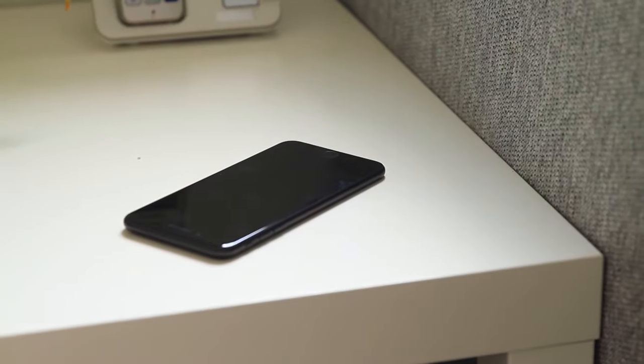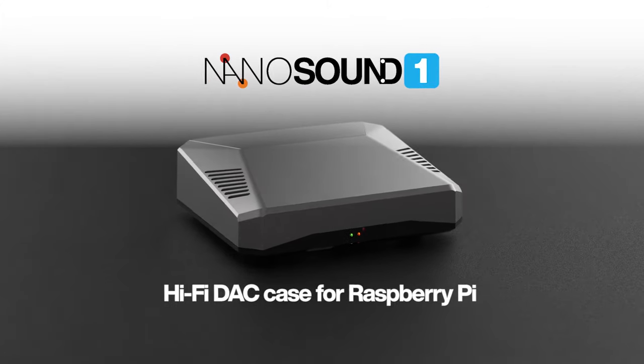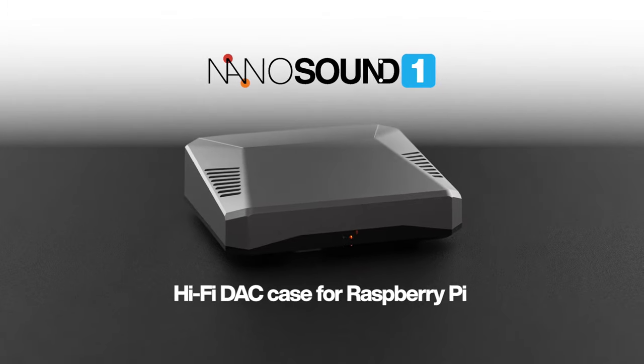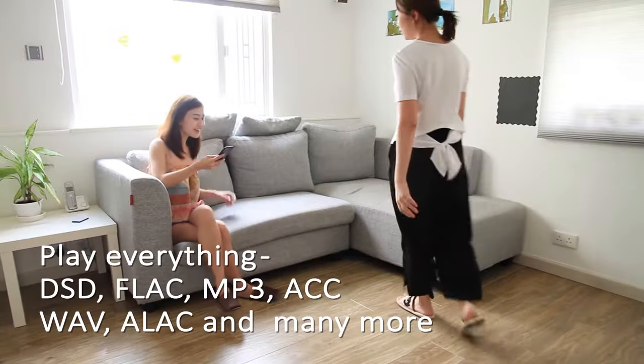NanoMesher and Argon40 have decided to collaborate and combine the best of both worlds. Together we have created NanoSound One Player, the HiFi network audio streamer with Raspberry Pi which plays virtually everything.